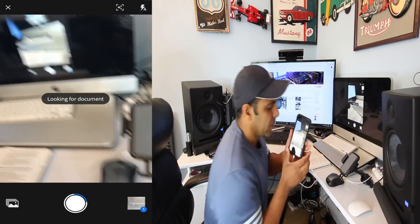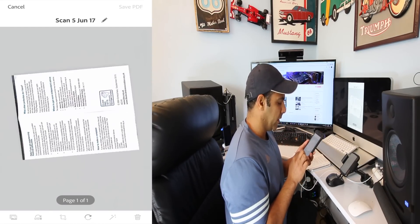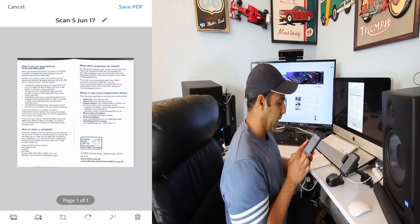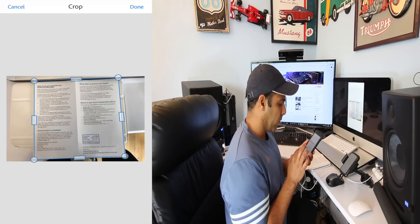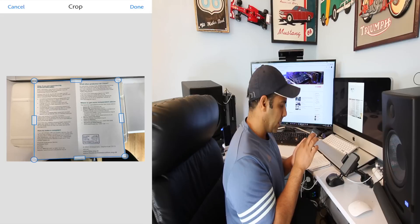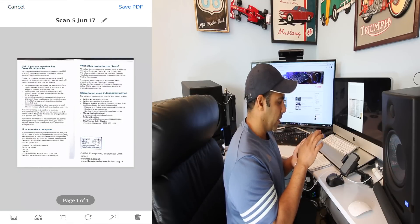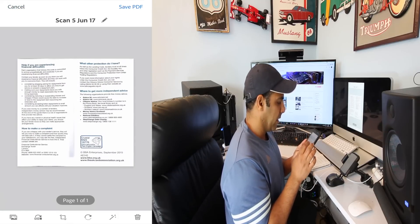It just took a snapshot of the document. Here is our document — you can adjust it by rotating it and you can even crop it like this to make it look clean and done.